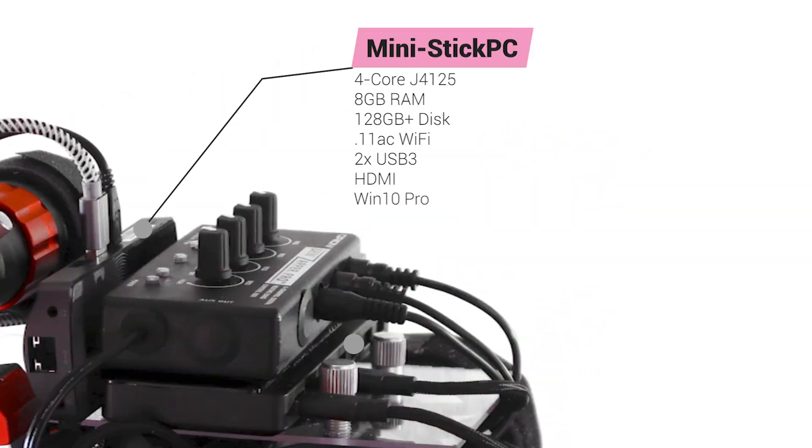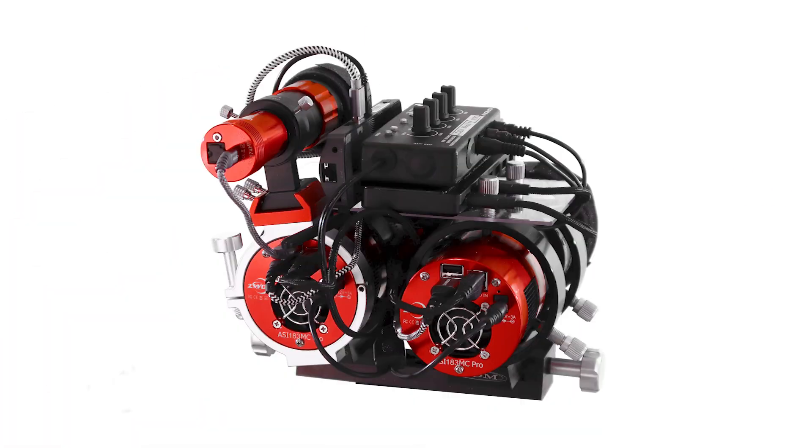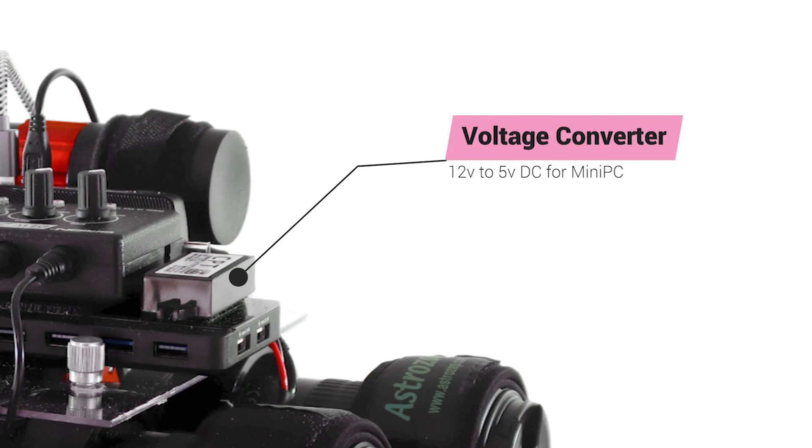I have mounted a mini stick PC to the rig as well. This PC runs my entire imaging session and is controlled as needed from indoors over Wi-Fi using Microsoft RDP for remote access. Since the stick PC only has two USB 3 ports, I've added a seven port powered USB 3 hub as well. Since the mini stick PC is native 5 volt power, I am using a small 12 volt to 5 volt DC voltage converter to eliminate the need for a power brick and standardize on 12 volt DC.